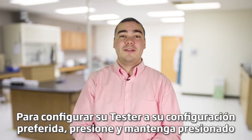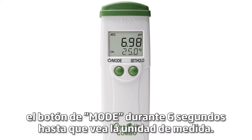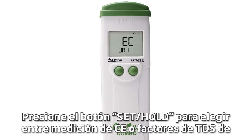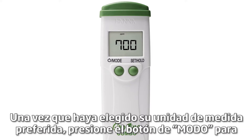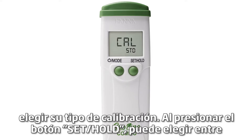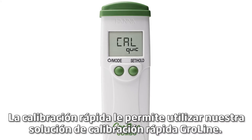To set up your tester to your preferred settings, press and hold the mode button for six seconds until you see the unit of measurement. Press the set hold button to choose between EC measurement or TDS factors of 0.5 (500 ppm) or 0.7 (700 ppm). Once you have chosen your preferred unit of measurement, press the mode button to choose your calibration type. By pressing the set hold button you can choose between Cal standard and Cal quick.